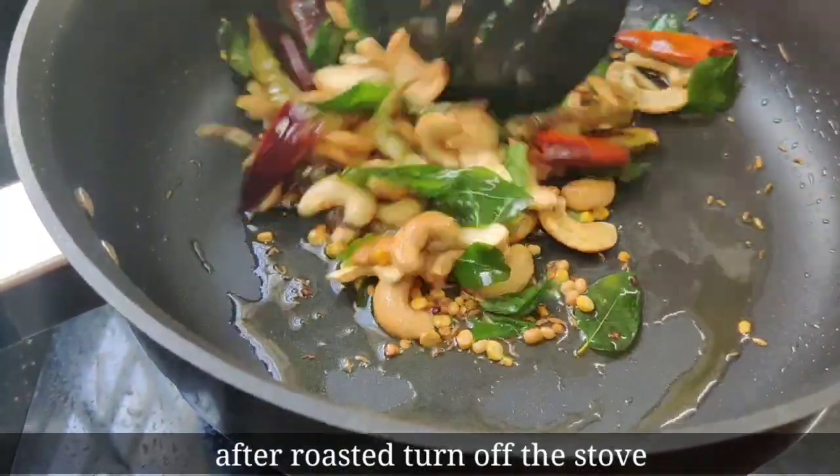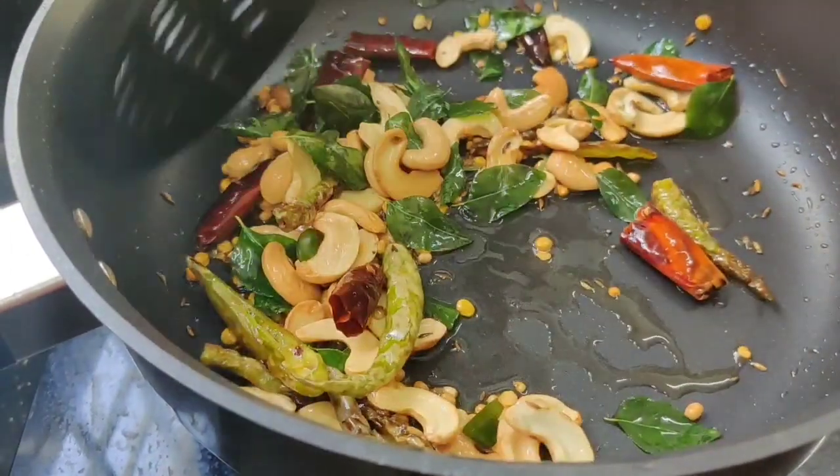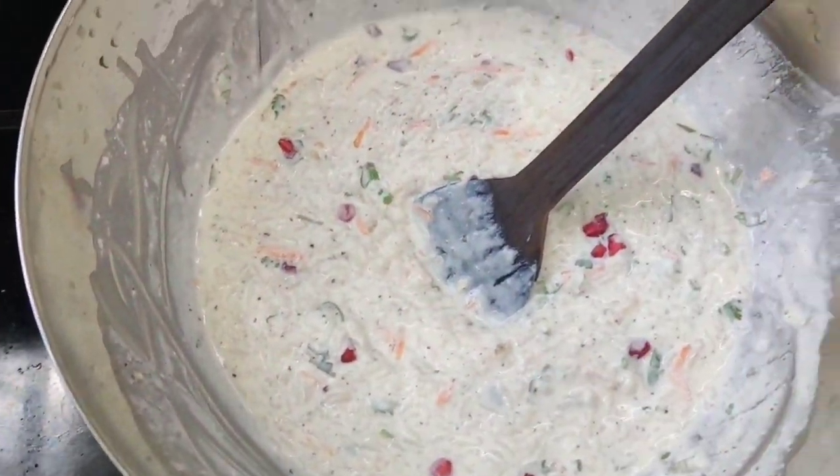Put it down and it will be added to the dish. The dish is better than the dish.